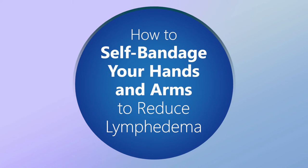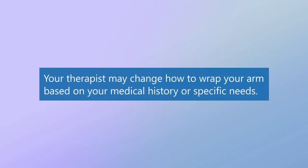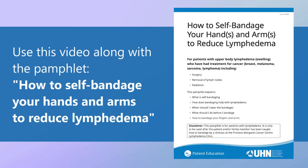How to self-bandage your hands and arms to reduce lymphedema. This video is meant to be watched after you have been taught self-bandaging from a therapist at the Princess Margaret Cancer Rehabilitation and Survivorship Clinic. Your therapist may change how to wrap your arm based on your medical history or specific needs. Use this video along with the pamphlet 'How to Self-Bandage Your Hands and Arms to Reduce Lymphedema.'